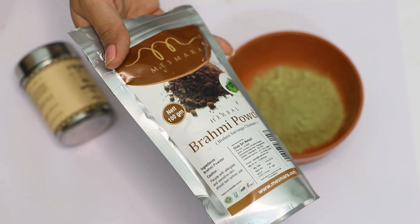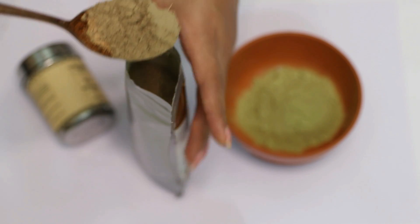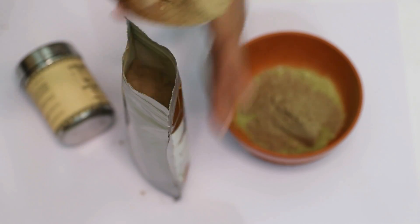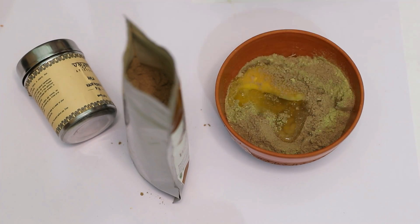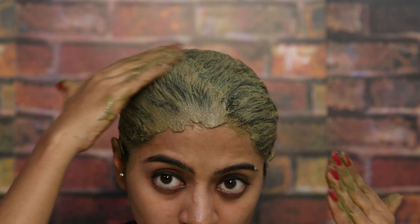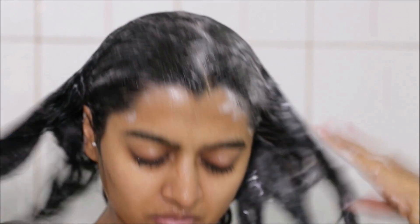We'll add a little bit of Brahmi powder, which is once again great for promoting hair growth, improving blood circulation to the scalp, reducing hair fall and conditioning the hair. Mix both ingredients with curd or egg, whichever you want to use. Apply it all over your hair and scalp, leave it for about 20-25 minutes and then wash it off with a mild shampoo.